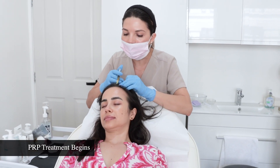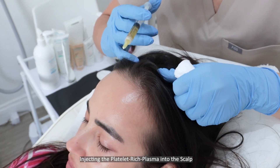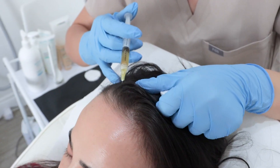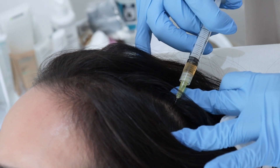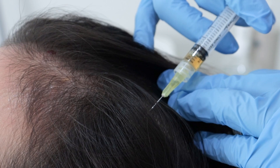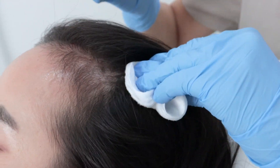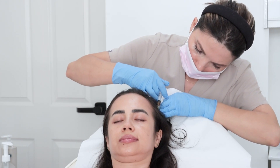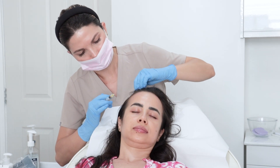I am starting with the PRP treatment — 1, 2, 3, 4, 5, 6, 7, 8, 9, 10, 11, 12, 13. Last two.